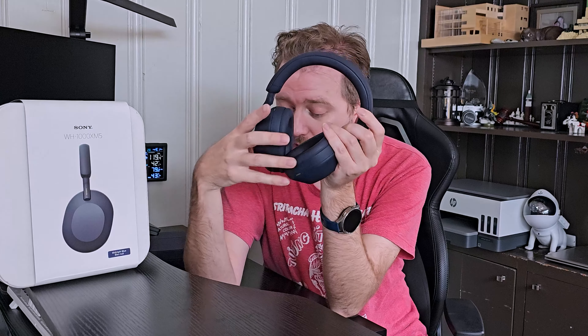As far as battery life, these have approximately a 30-hour battery life, which means you can easily take them on any flight and wear them all day. However, if you do forget to charge them, a three-minute charge will get you about three hours. So if you need a quick boost, three minutes will get you almost a whole flight depending on where you're going.